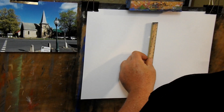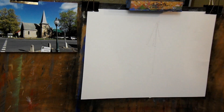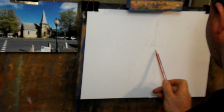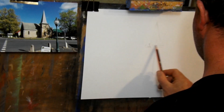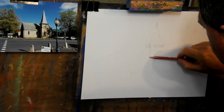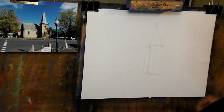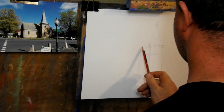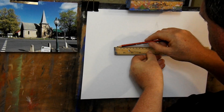I start the drawing off by measuring the proportions. My paper is roughly twice the size of the reference photo, so I can easily measure the distances and then double them to get the correct proportions for the drawing. I draw in a few basic marks to see how the building will fit onto the page, using a pencil lightly at this stage so I can easily erase. I double check my measurements as I go, not worried about detail — just getting the key distances in place.